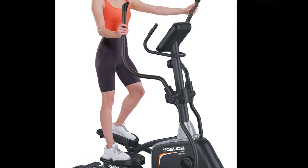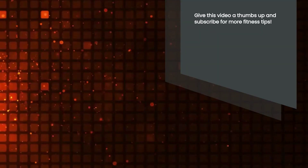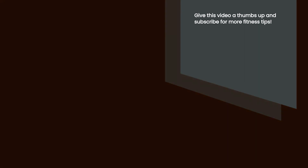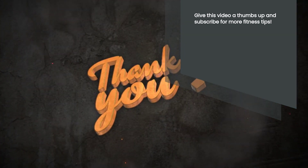Thank you for watching this video and learning more about the Yasuda Elliptical Machine. If you found this information helpful, be sure to give this video a thumbs up and subscribe to our channel for more exciting product reviews and fitness tips. Stay fit, stay healthy, and we'll see you in the next video.